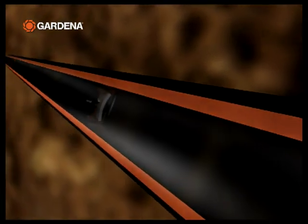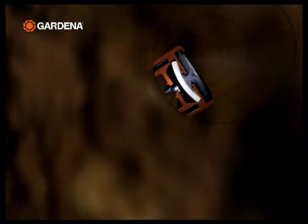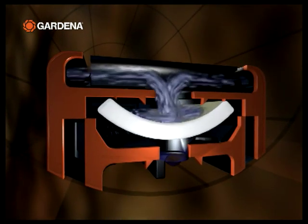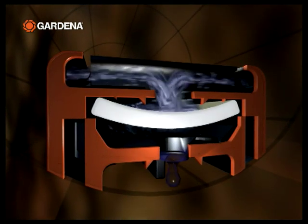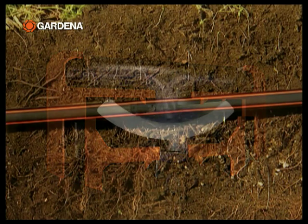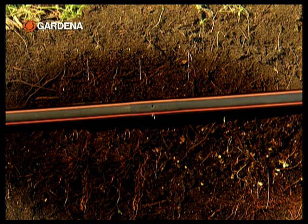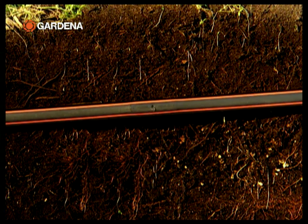Concealed below ground, the Gardena micro drip system supplies your garden invisibly with the water it needs. The inline drip heads supply precisely metered quantities of water to the roots of the plants. Drip irrigation minimizes evaporation and saves water.